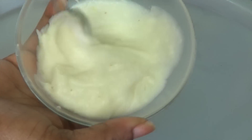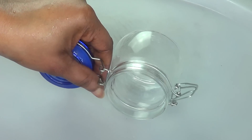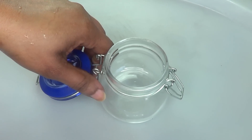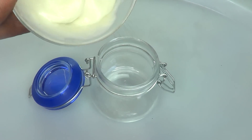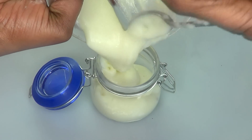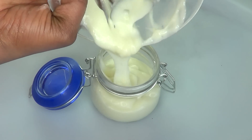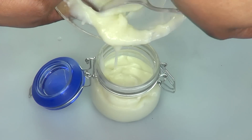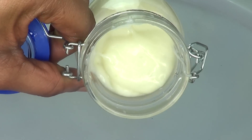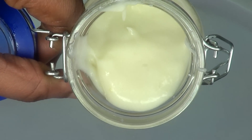Here is our dark spots and scar remover cream. This is our jar for storing — I prefer to use a glass container, so go ahead and get yourself a glass jar for this cream. And here is your potato cream for getting rid of dark spots and scars from your skin.